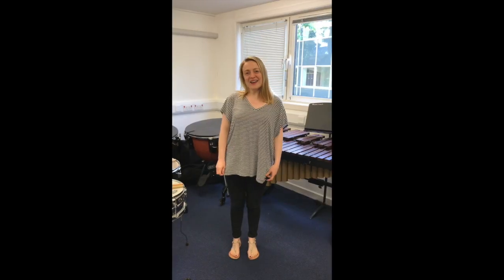Hi, I'm Demi and I did taster cello lessons in Year 7 and I enjoyed it so much that I carried on in Year 8.